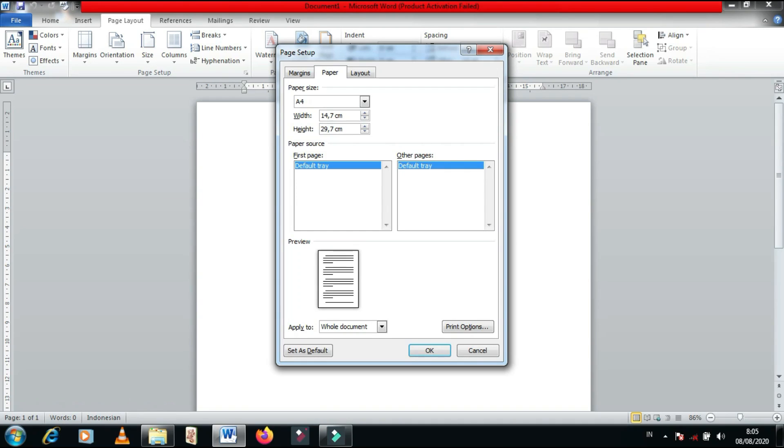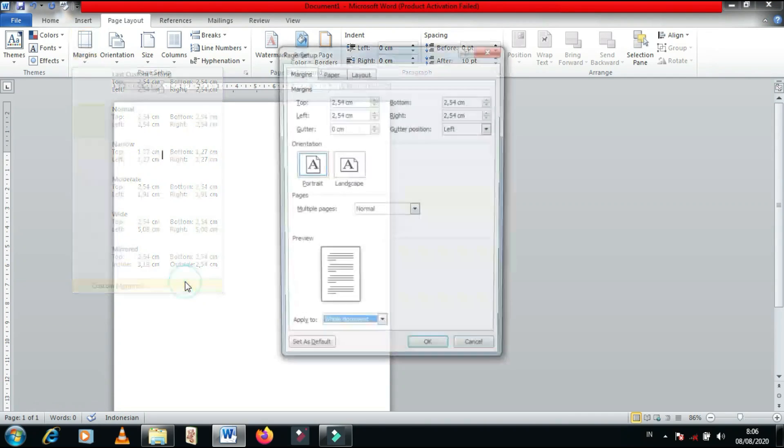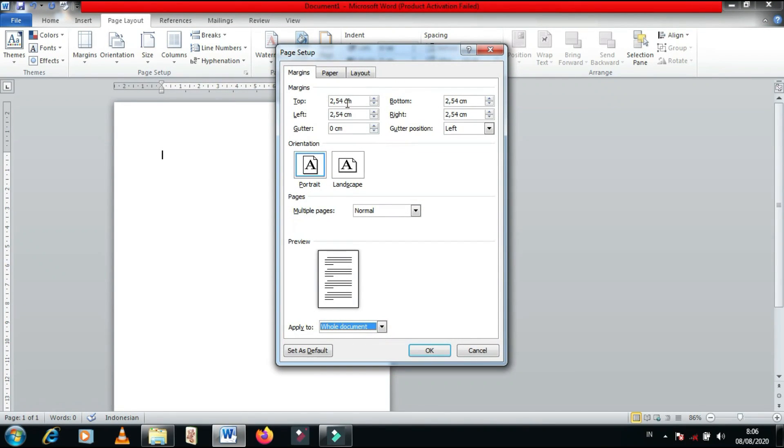Aku sendiri sering menggunakan ukuran kertas A5 atau 14,7 cm x 21 cm. Terus lanjut ke margin. Kalian bebas di sini mau ngatur jarak marginnya. Kalau aku biasanya pakai ukuran margin 1 cm di semua sisi.